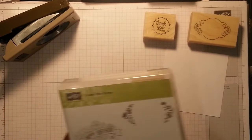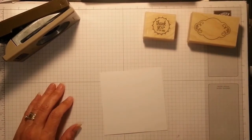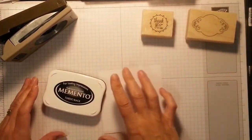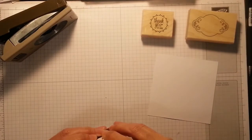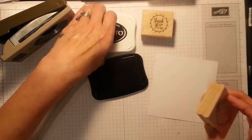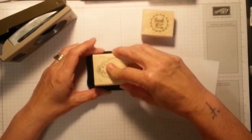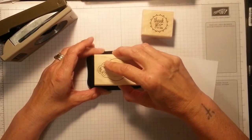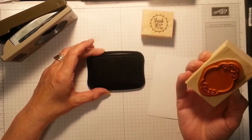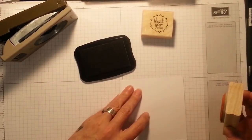I'm going to have a swig of my coffee — I'm a Nescafé Gold Blend girl! And I'm going to use my black Memento ink. I think this works well. I do apologize for the thumping. I'm going to pop this here.